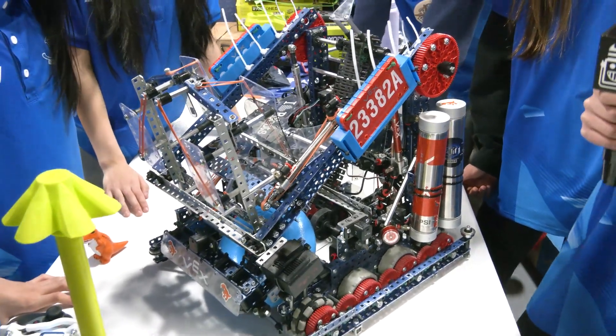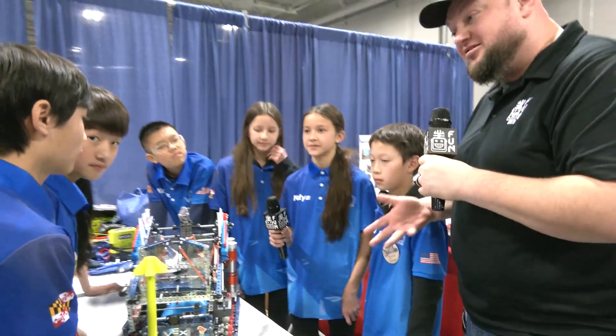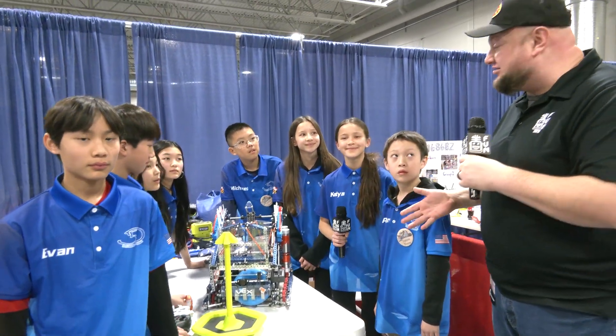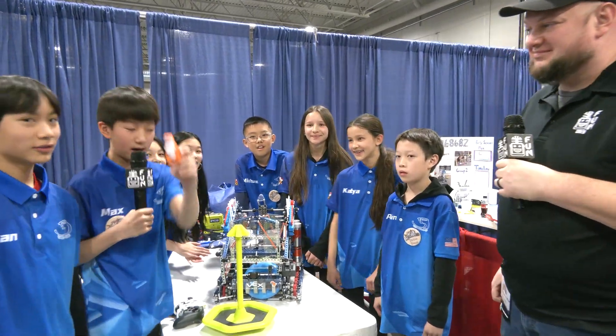Fifth Dimension, congratulations on a phenomenal machine and your continued amazing performance — as we're filming this, 3-0 so far at this event. We can't wait to see how you do, and we really hope to see you back at Worlds again. Good luck the rest of the way — and add a Robosaurus to your robot!